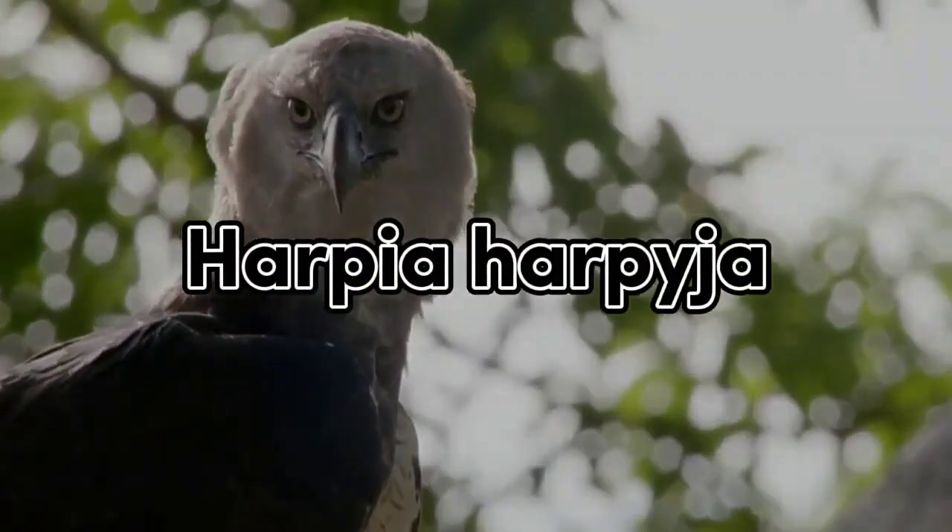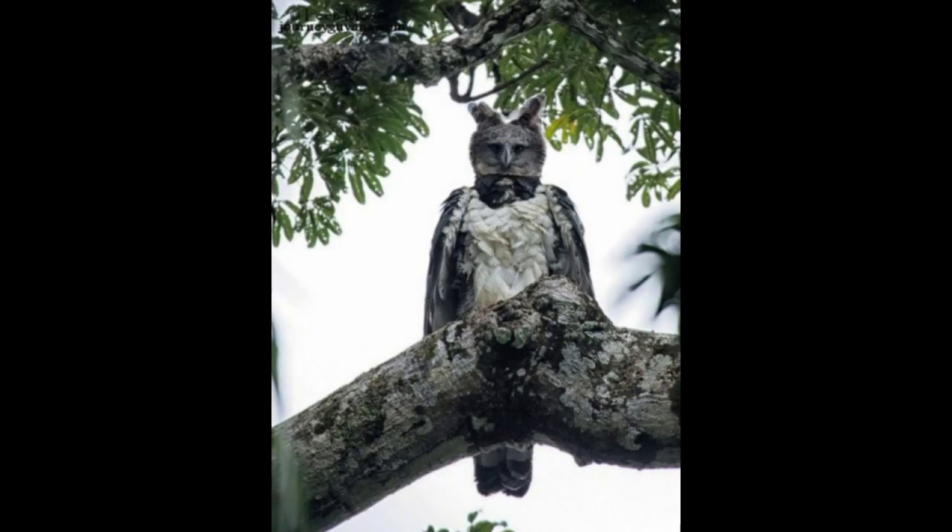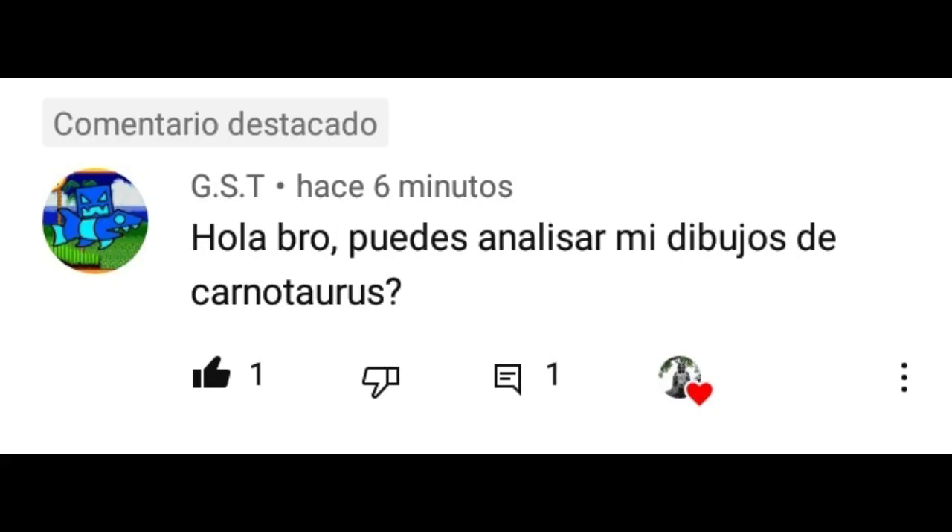This is a production of WGBH. Hello everyone, I am Arpi Arpiha, and for this video of GST, we are going to analyze the drawing of a Carnotaurus, so let's start.